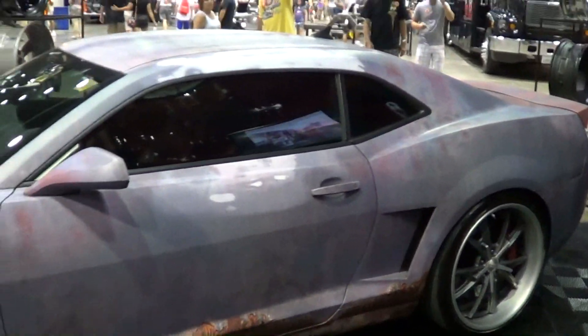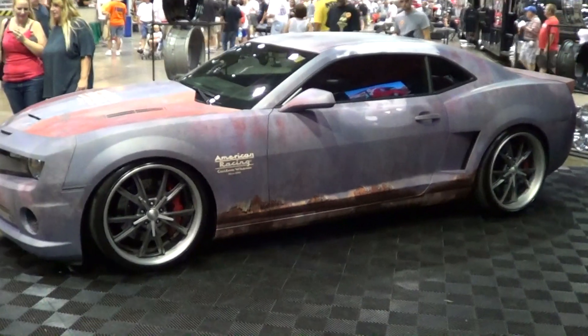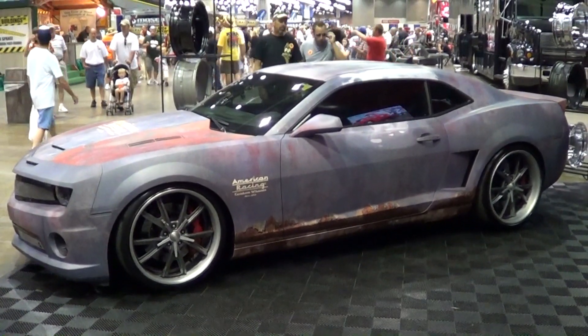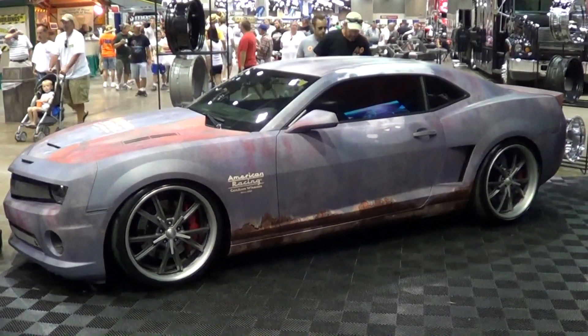And then the headliner too. This car is kind of like Dowling says — this took a lot of money to make this car look as rough as it looks. But it's just bad, man. It's just very, very, very cool. I don't know what else to call it, but let's just call it the 2010 American Racing Custom Wheels Rat Camaro. Hope you all have enjoyed it. Thanks.